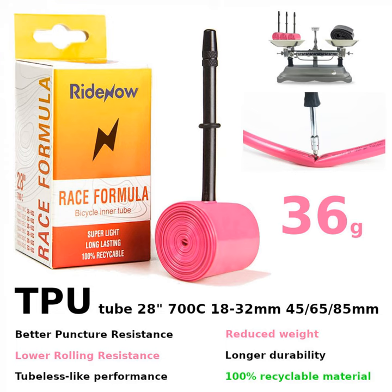Thermoplastic polyurethane (TPU) is very inexpensive and easily recyclable at 100%, and used and worn-out TPU inner tubes can be easily and affordably recycled to produce either new tubes or completely different products. Classic butyl inner tubes are much more difficult and expensive to recycle and are significantly more harmful to the environment as a whole.